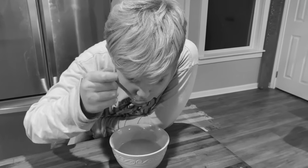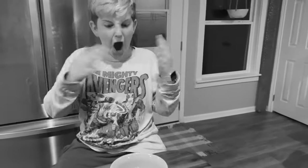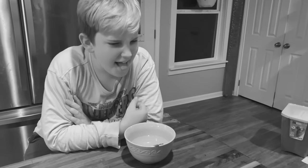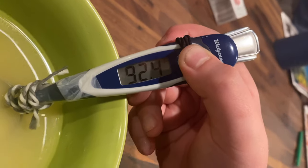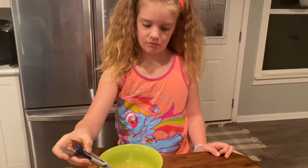Is your soup too hot? Does it keep burning your tongue? Introducing the Thermo Spoon! It's super easy — you just turn it on, look at the temperature, and you're good to go!